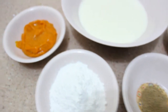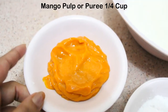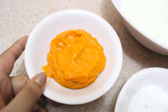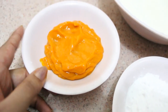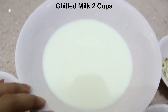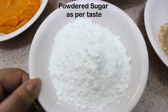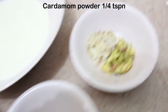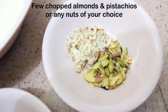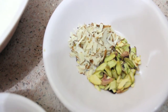Let's see the ingredients. We will need mango pulp — I have taken here pulp of Alphonso mango. You can take any of your choice, or you can bring the ready-made mango puree also. I have taken 2 cups of milk, powdered sugar, elaichi powder, and these are a few nuts — you can take any of your choice. I have taken here pistachios and almonds.